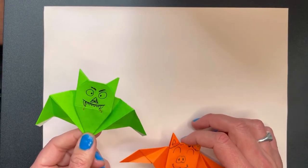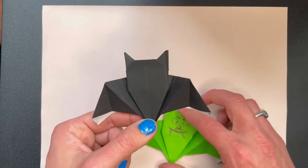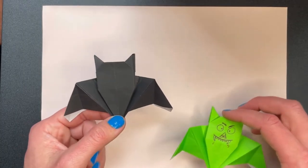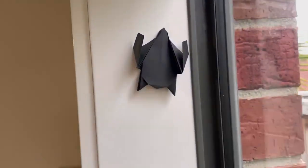You can either keep your bat as an impressive looking silhouette, or you can add a face onto it to give a bit of character. So that's how to make an origami bat with extra large wings. Which one do you think is better — this extra large wing design or this normal sized wing design? Let me know in the comments.